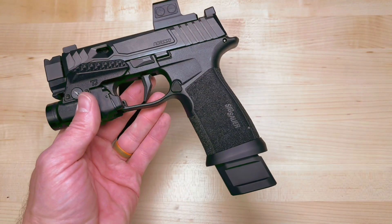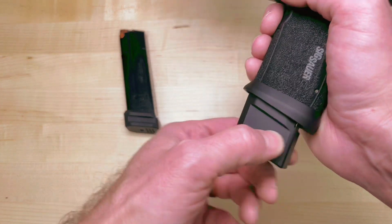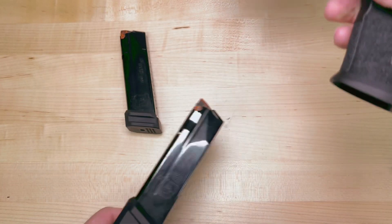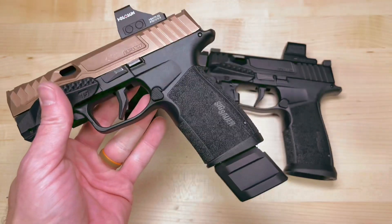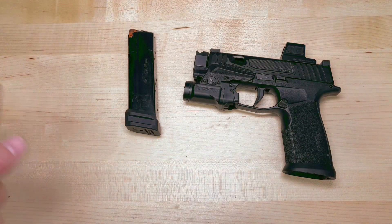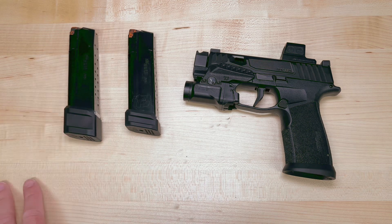Let's go ahead and look at that in the magwell. You've got ledges on both of these — call it a strip or stripe — it's just something that your fingers will grab on when you are stripping the magazine. These are going to fit in any setup. We'll try to comment on the product page once we find out if they fit the Icarus grip modules that have their built-in magwells.